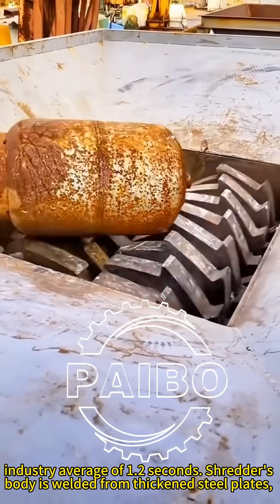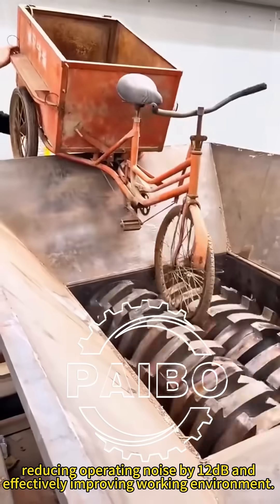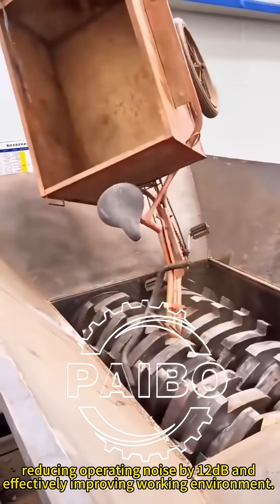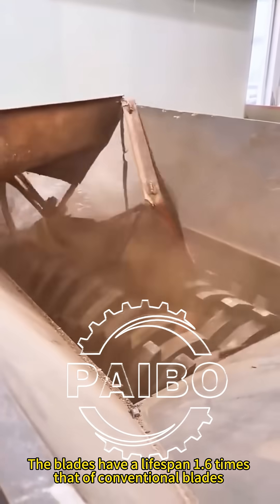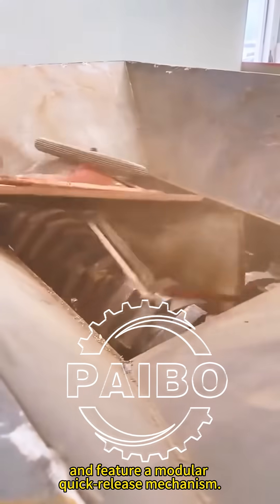The shredder's body is welded from thickened steel plates, reducing operating noise by 12 dB and effectively improving the working environment. The blades have a lifespan 1.6 times that of conventional blades and feature a modular quick-release mechanism.